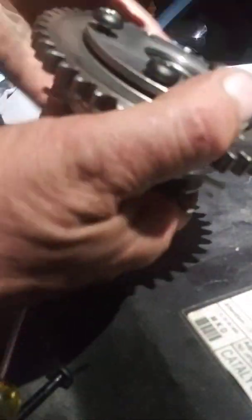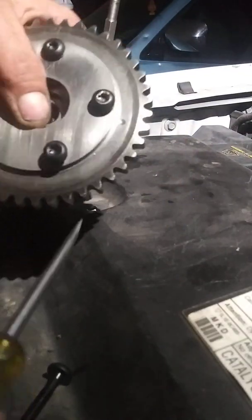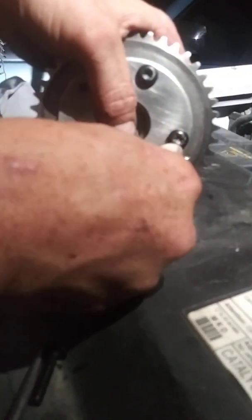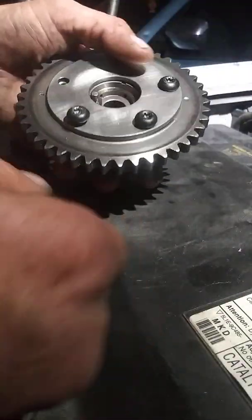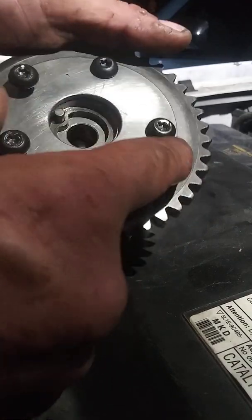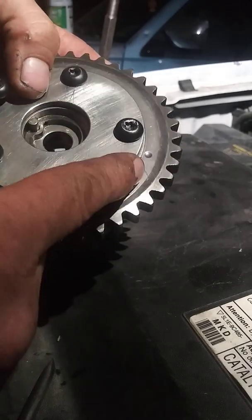Easy fix — save yourself $280 or $300, whatever it is, for new ones. Tighten it all back up, keeping this part centered to the inside ring.